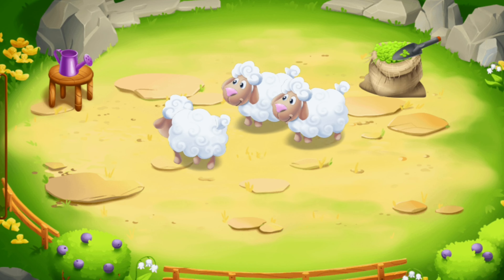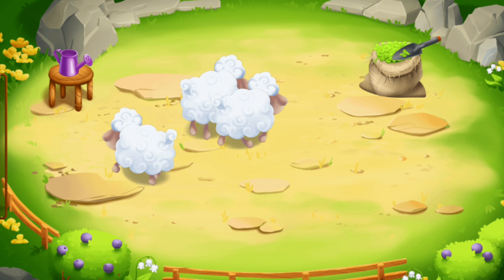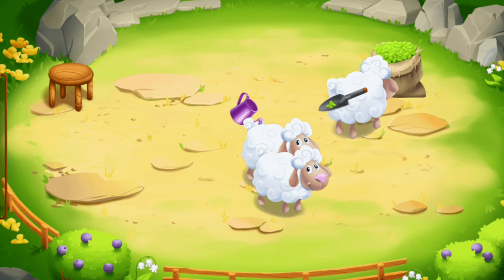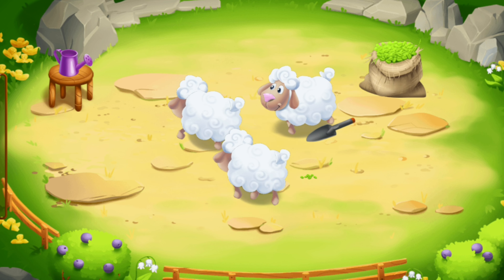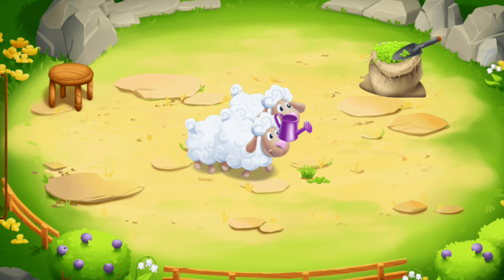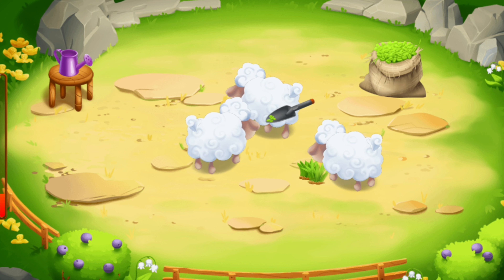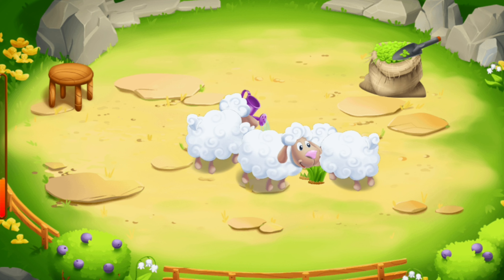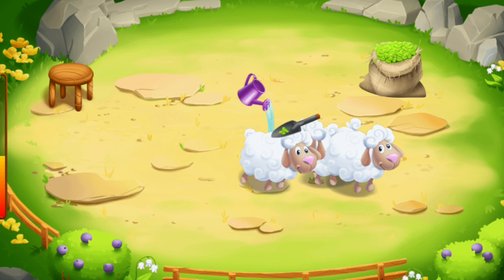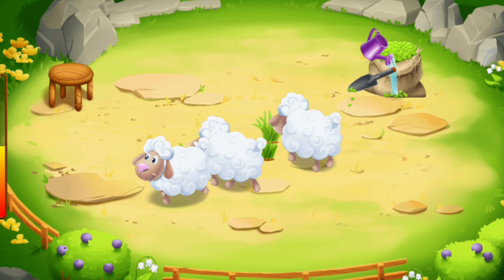Our sheep are hungry. They like to eat fresh grass. Make the grass crack onto the seedbed. Keep it up! Hooray!